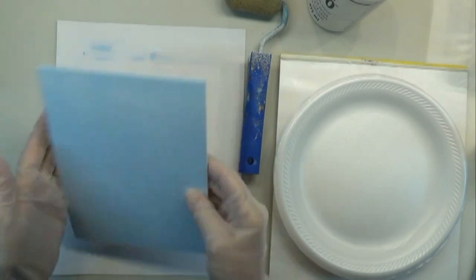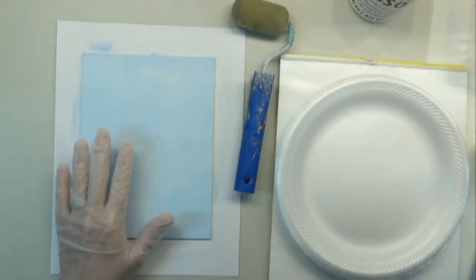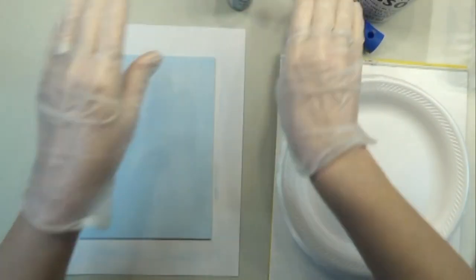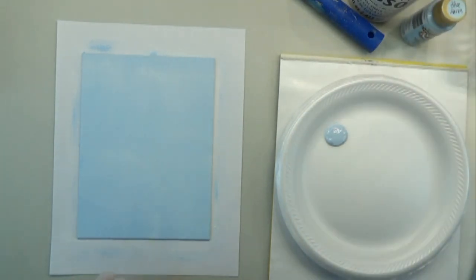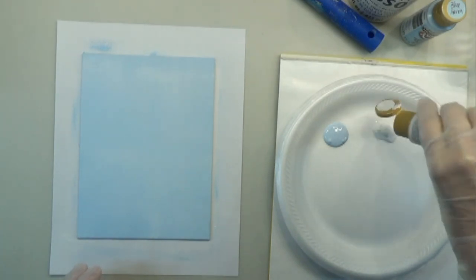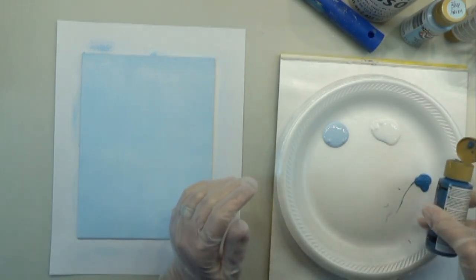I've got my 6x8 canvas panel here. I have applied two coats of chalky gesso with my damp two-inch foam roller, washed my roller while it dried, and then applied one coat of Blue Haven with the same roller. It is dry and now we're ready to put some color in here. I'm going to put some Blue Haven out and some white, and just a tiny bit of Victorian blue — maybe add a little bit of accent color in here.